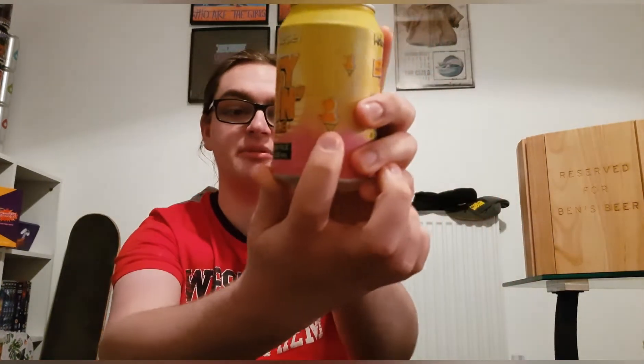It just says 'Easy Living, take a load off, welcome to our world.' The can art's quite nice though — it's got little tiny Tiny Rebel teddies, there's hot air balloons, and I quite like the can art color, just the pink going into a pink-yellow gradient. It's quite nice.